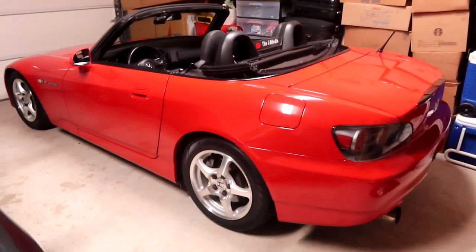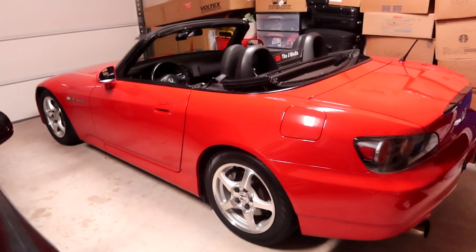What is going on guys, it's Justin from the Jay Media back in another video. Today we'll be throwing more modifications to my Honda S2000. You guys already know I absolutely love this car and I do have some parts slowly being stashed up for it.